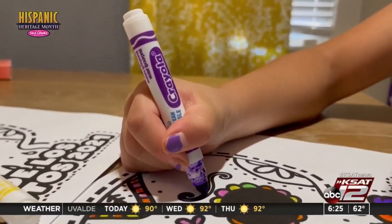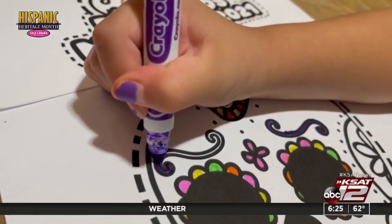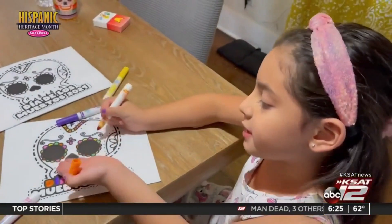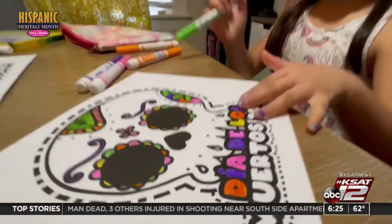I want to color the eyebrows purple. I think that's the right color, don't you think? Seriously, I think this is cool. If you want, you can color the skeleton, but usually skeletons are white. That looks good, right?